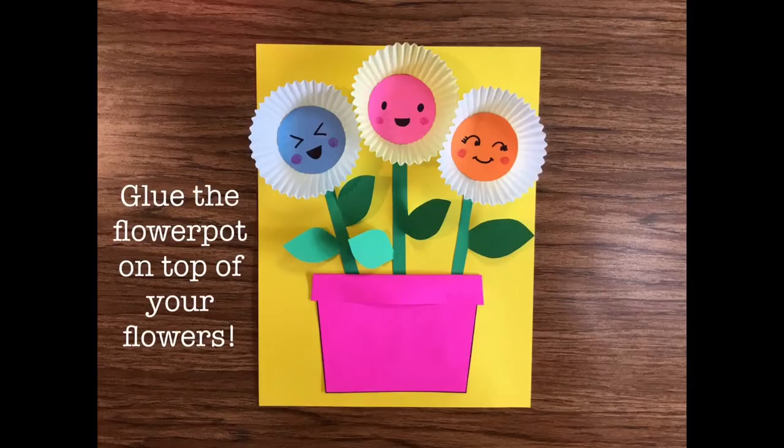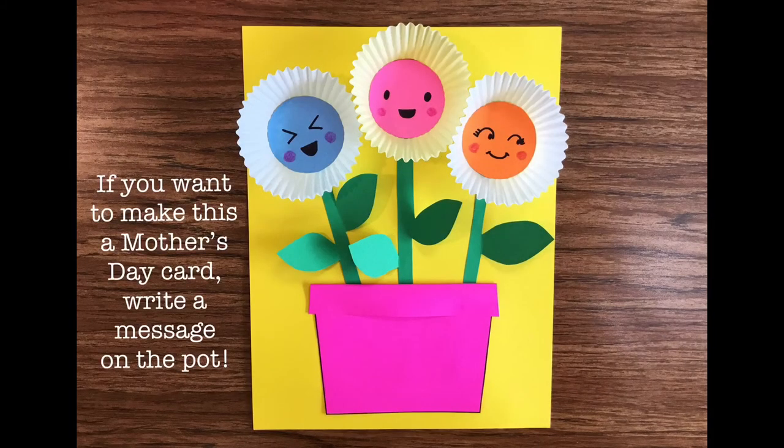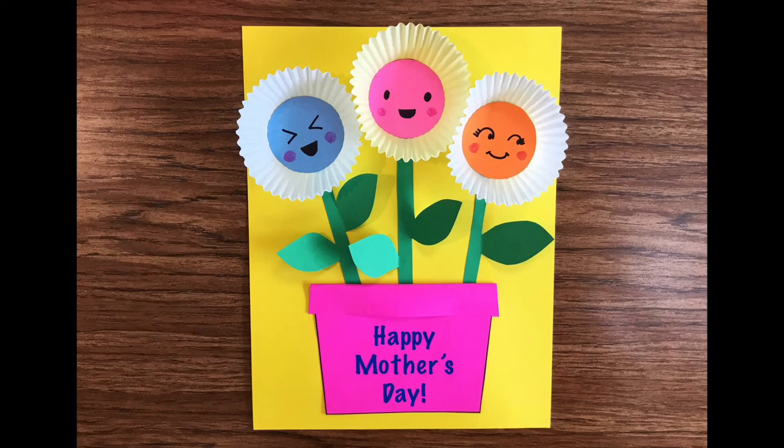Now glue the flower pot on top of your flowers. If you would like to make this into a Mother's Day card, you can write a message on the pot. For example, you might write 'Happy Mother's Day,' or something like 'Mom, you're the best,' or a nice simple 'I love you.'